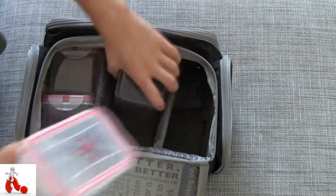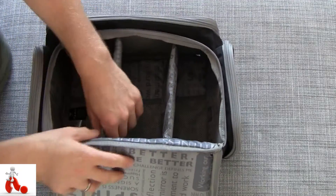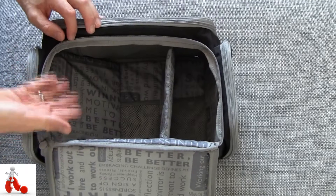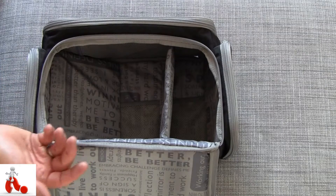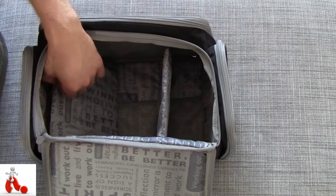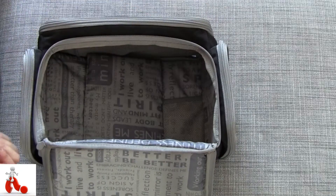When you take all the containers out, you can see the inside is divided by little separators with a velcro attachment on the bottom, so you can fold them away completely if you want. You don't have to use the included Tupperware — you can use your own, whether or not it fits. You can still stack whatever you want in here, or if you have larger items like bananas that you want to keep cool, it still works. You can also put the separators completely flat and have one large area.